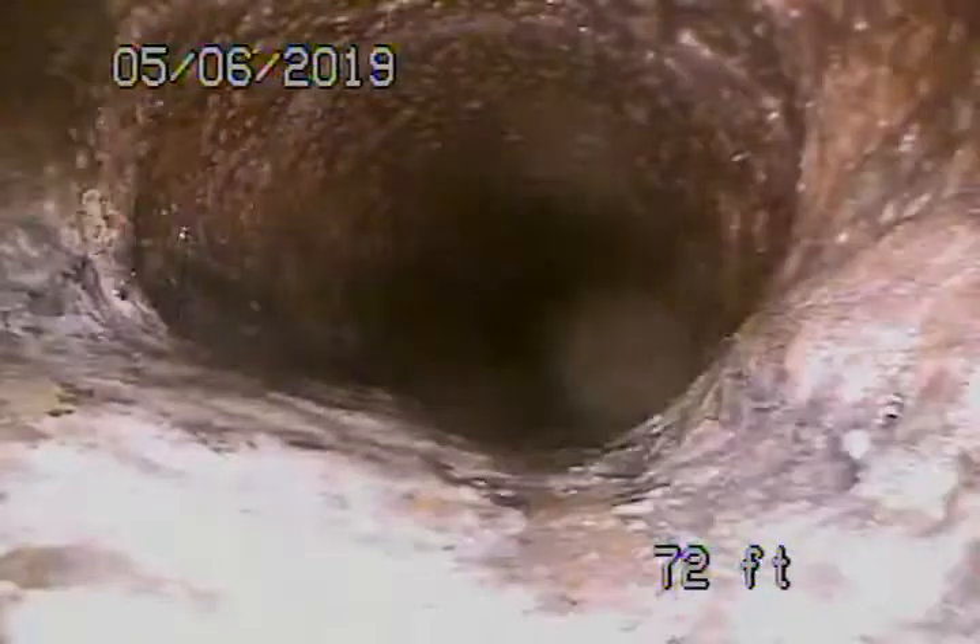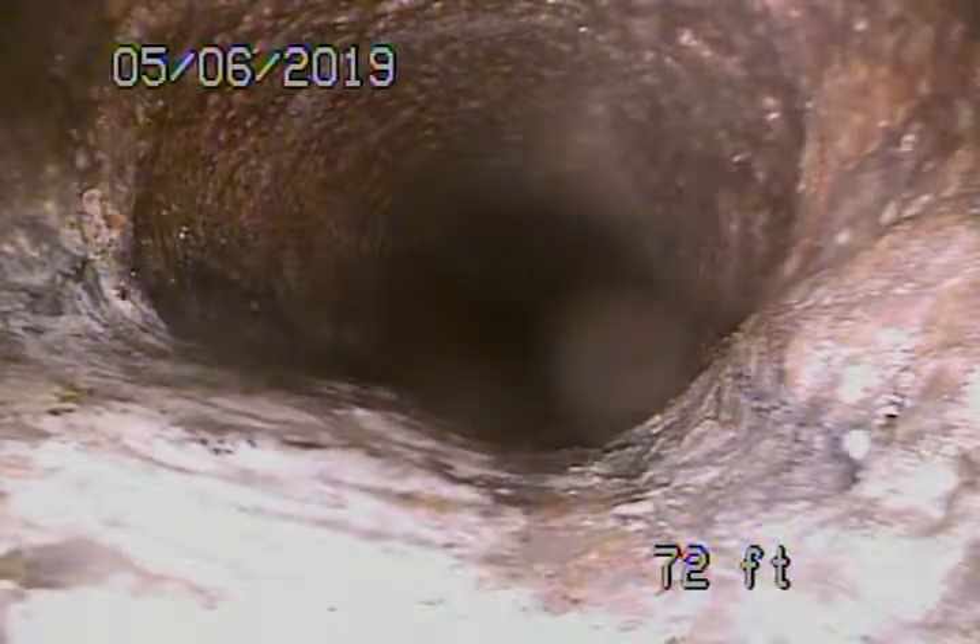It doesn't reduce down there. There's the four-inch cast iron coming onto the property — I marked it by the sidewalk at about four feet deep. From here on it's all cast iron pipe, but it's definitely getting a little old. Has some minor rust buildup, but doesn't look too bad at all really.